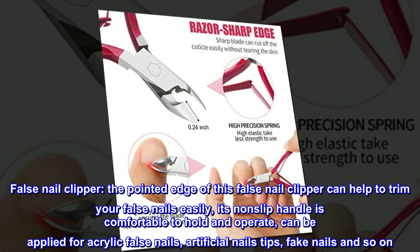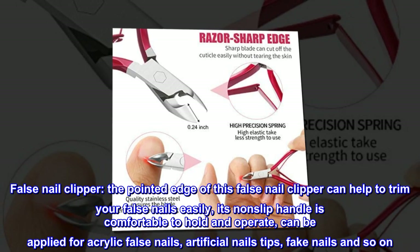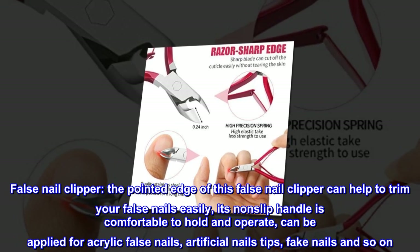False nail clipper. The pointed edge of this false nail clipper can help to trim your false nails easily. Its non-slip handle is comfortable to hold and operate, and can be applied for acrylic false nails, artificial nail tips, fake nails, and so on.